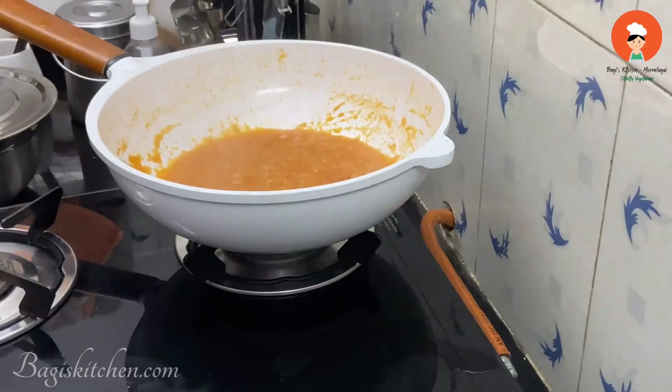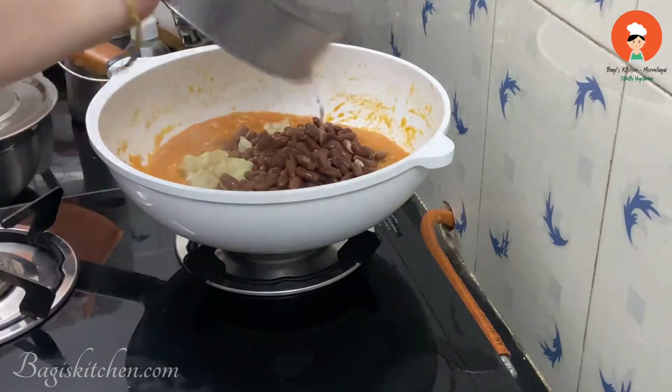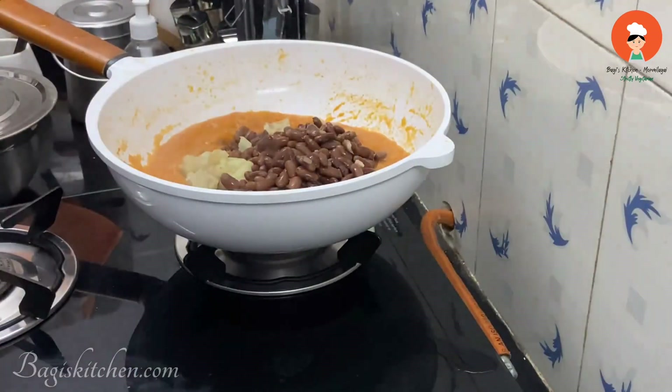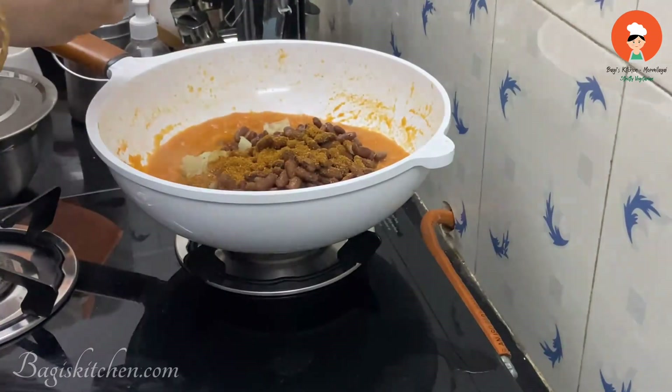Let's prepare the pan. We will put the Rajma and the ingredients together. Now I'm filling it into the pan — add the Chole Masala here.